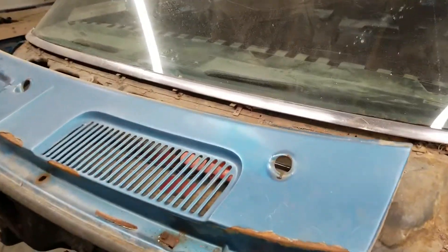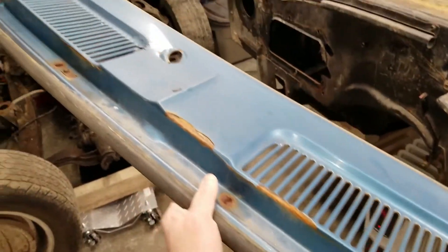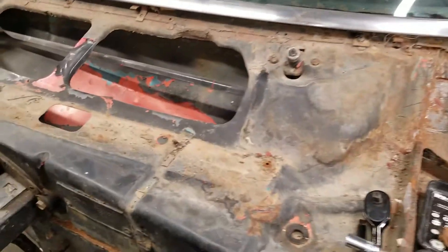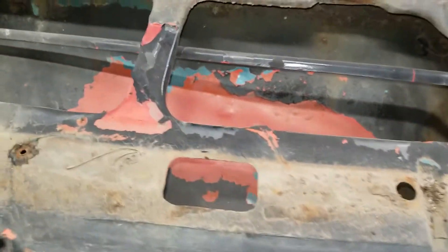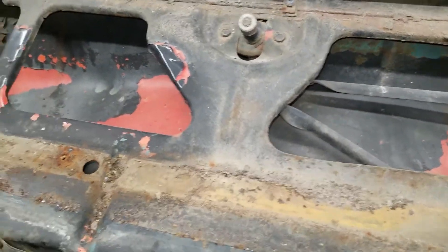The upper cowl is off — it's pretty easy. It's just four bolts along the front edge. The cowl's not in too bad shape; it looks kind of dirty and a little bit crusty but all in all it's not terrible.